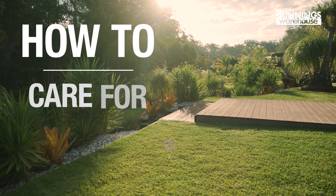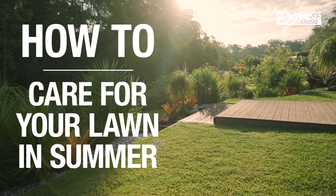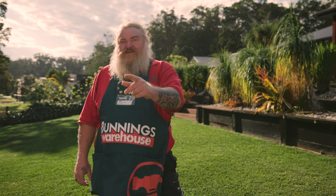This is everything you need to know to care for your lawn this summer. Hi, I'm Wes. Summer can be a real challenge for looking after your lawns. With the hot weather, the dry winds, and the lack of rain in some areas, it's vital to do all you can to help your lawn so that you can entertain day and night. Let's get into it.